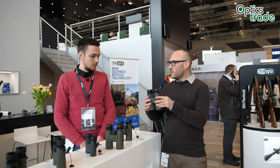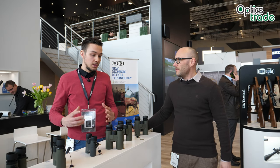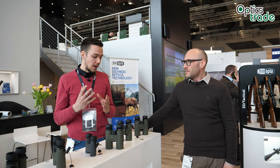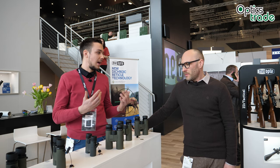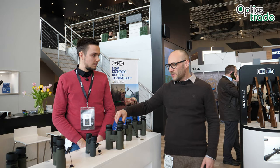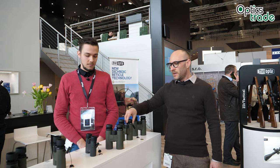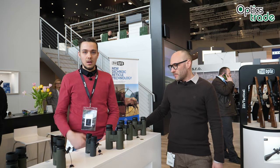Meopta is really one of the oldest manufacturers of optics in Europe, and they strive to make all of their products in the European Union — in-house. With other European producers, products are really expensive. Meopta, on the other side, is giving you European quality and European after-sales service at an affordable price level.